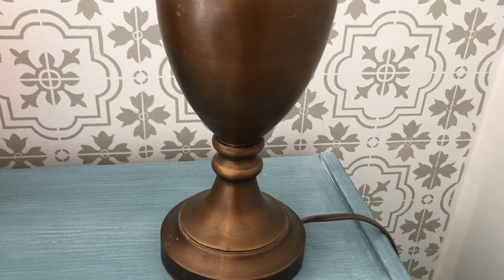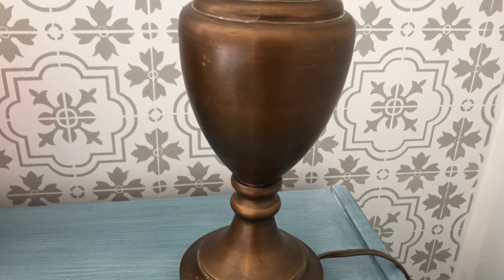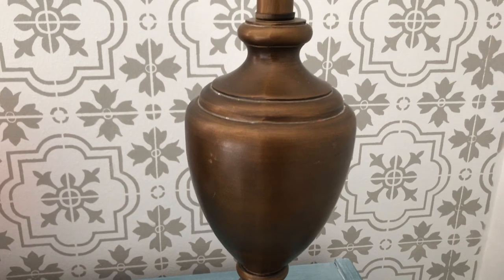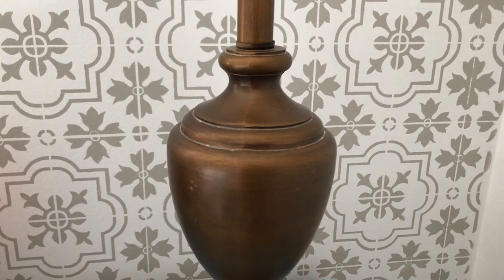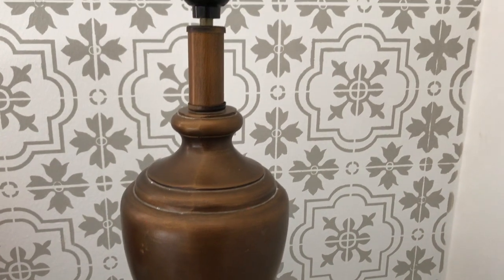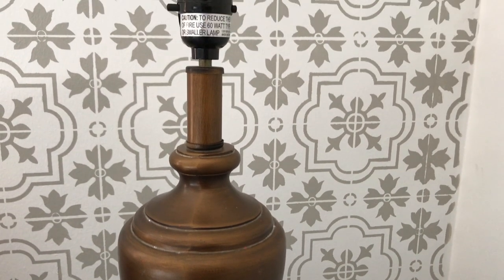Hey it's Yami, your Latina next door, and I'm back with another video. In this video I'm transforming this lamp that I bought at Goodwill for only $3.93. It was a beautiful shape and it worked very well, and I was going to give it this coastal farmhouse vibe with a little bit of paint and a new lampshade. So here I show you how I achieved that look.